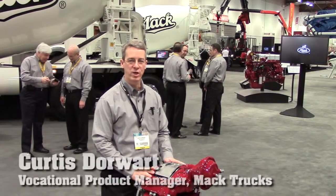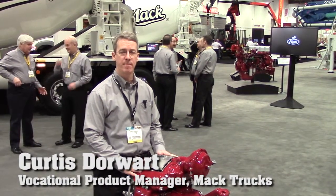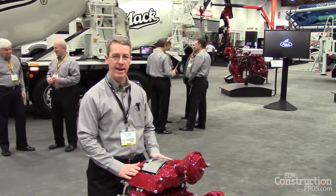Hi, I'm Curtis Dorwart, the Vocational Product Manager for MacTrux. I'm here to talk to you today about Meritor EX Plus air disc brakes, a new option here on MacTrux.